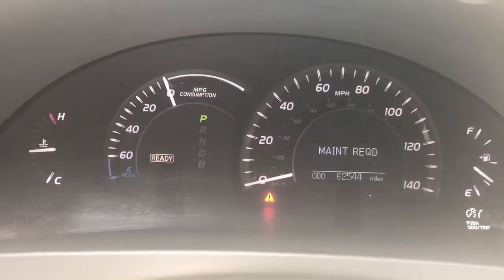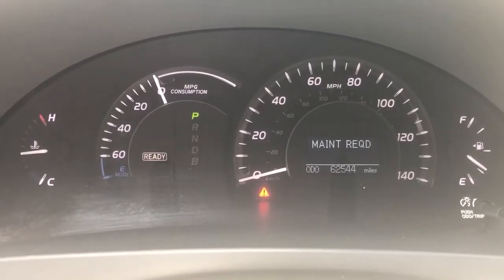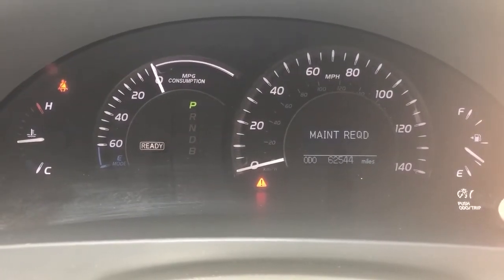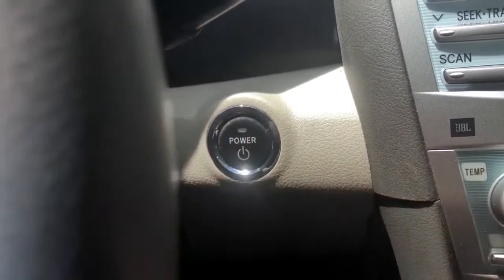So now we're just going to do a quick maintenance reset on this vehicle. We're going to use two buttons — this odometer button here and the power button right here.